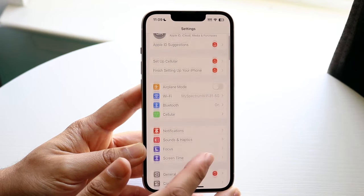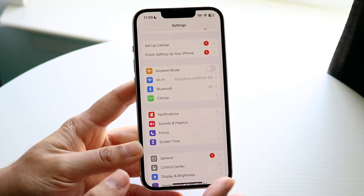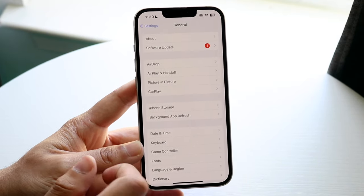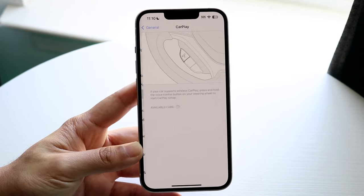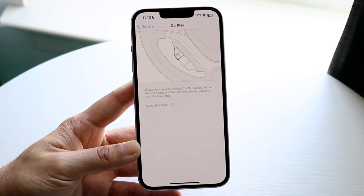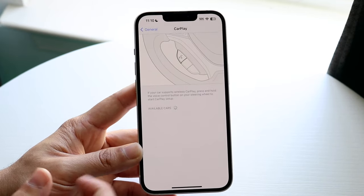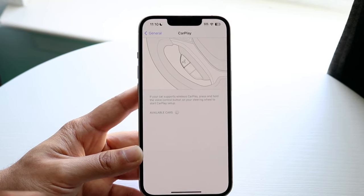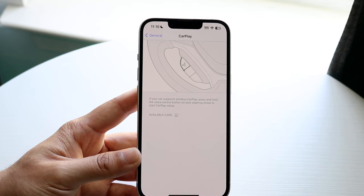The other thing you may want to try is making sure your car does support CarPlay — not every single car does. Make your way over to your General Settings on your iPhone. There is a CarPlay dedicated button within General Settings. Tap on that and if your car is plugged in, you should be able to see it available there. The same goes for wireless CarPlay — you should be able to see and set it up there too.